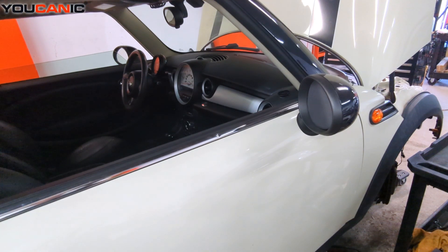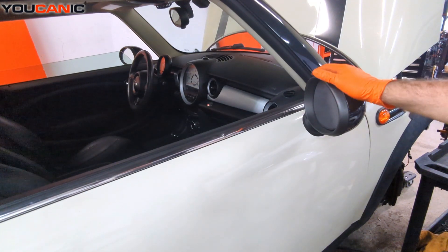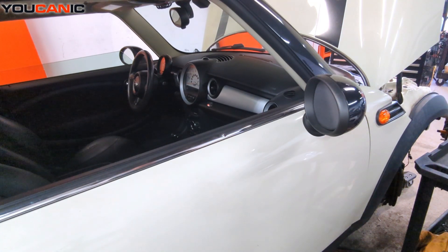Welcome to Mechanic. Today we have our 2013 Mini Cooper, and on this vehicle we're going to go over the process to replace your exterior mirror. We can do everything from the outside here — there's no need to remove an inner door panel or anything like that.